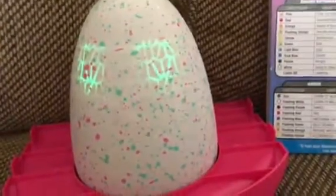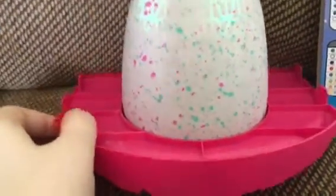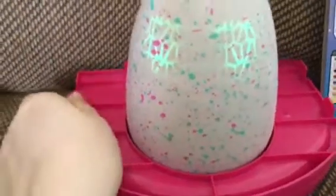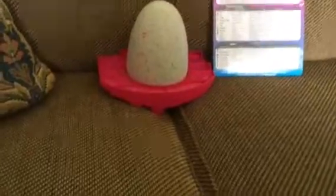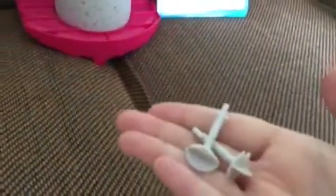Hi, it's me with another quick video. I just opened it and it is working. I was really scared because some people were having trouble with theirs not doing this. I've been rubbing it and tapping on it. There are things on the bottom of the egg and once you take them out, it started working.